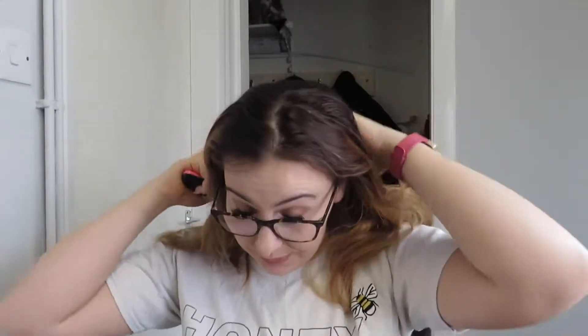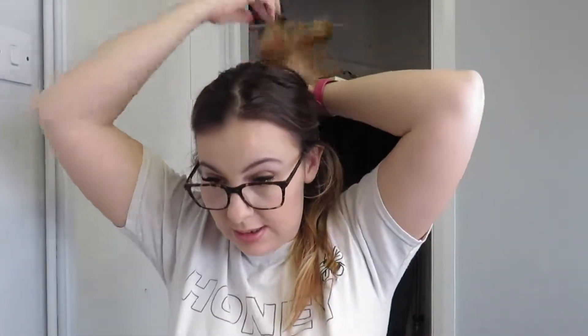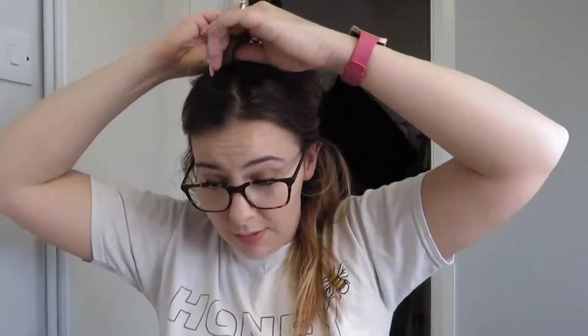So we start brushing our hair and then I normally section my hair into two pieces, and I basically pin it up at the back, and then I separate these two pieces and I brush them.